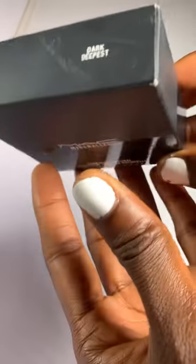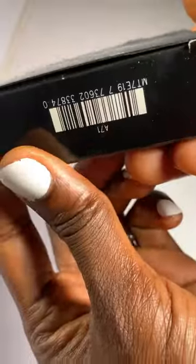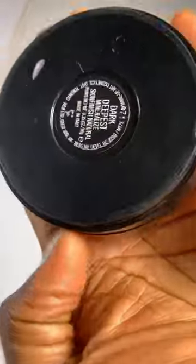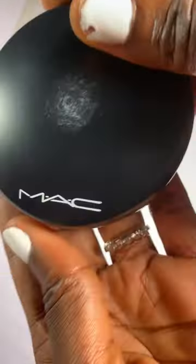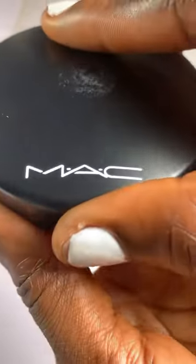I'll be reviewing my own shade of powder. I'm so glad to review this powder. This is the MAC Dark Deepest powder — it's a very nice powder. This is what the powder looks like, and this is where the shade is written at the back.